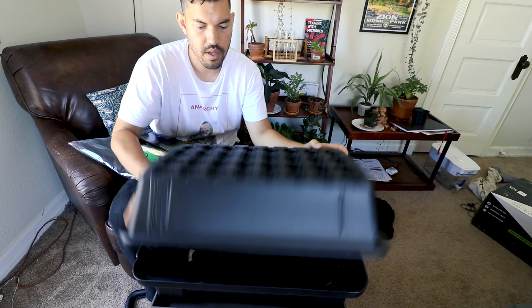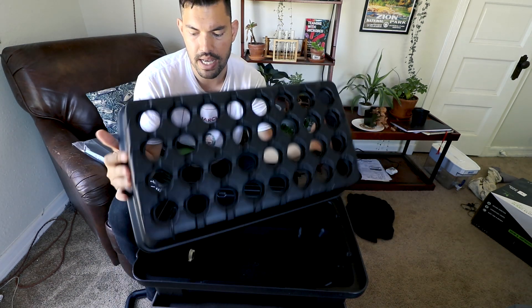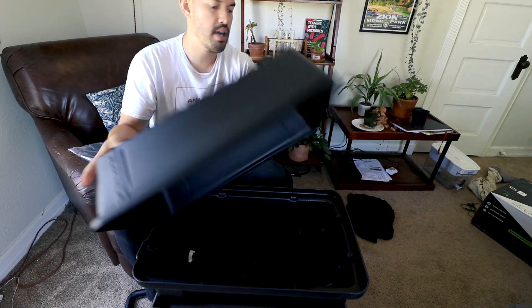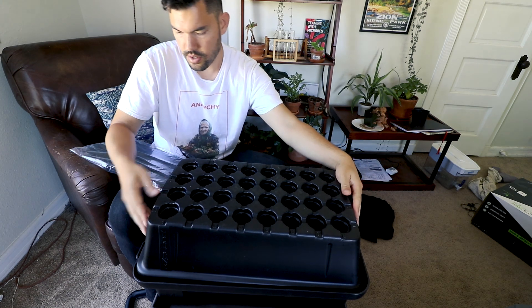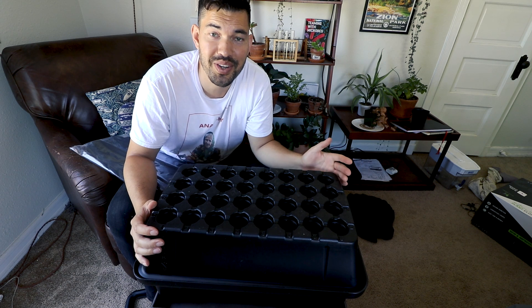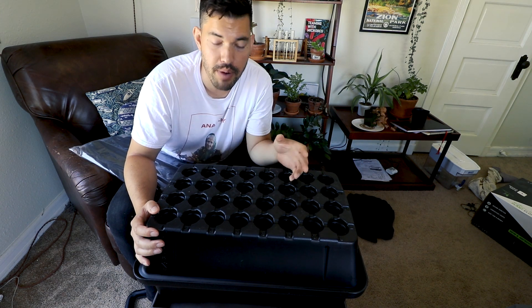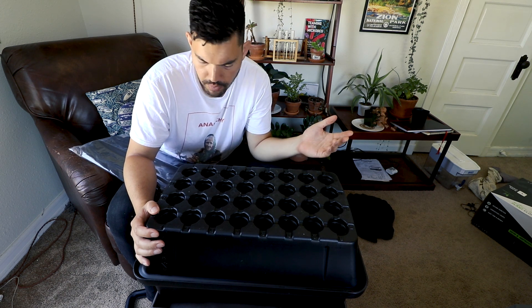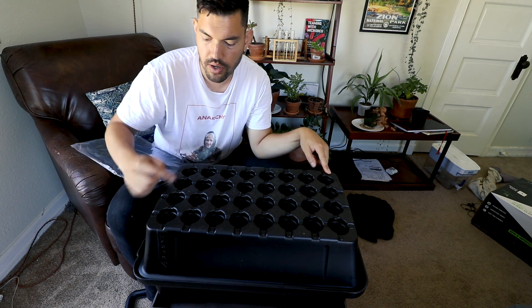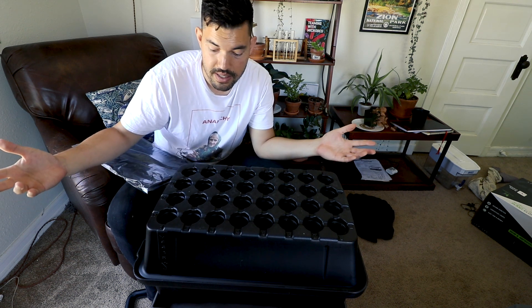Take a look at this — it's made from really high-quality material, one of the better types of plastics used for this. Let's put that on top. Something I really like: if you're someone who tends to forget to label your plants or propagations, they've kind of done the job for you. There's an alphanumerical system here — A to D, one to eight — a 32-site system.